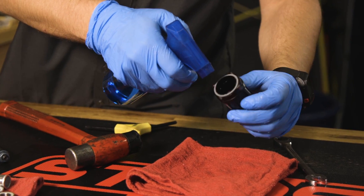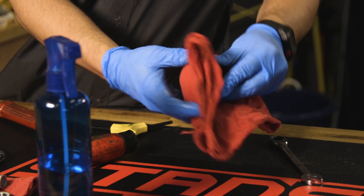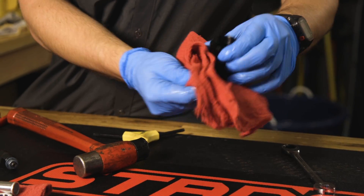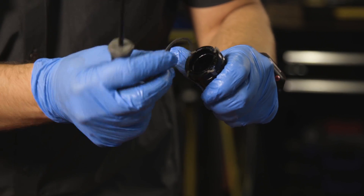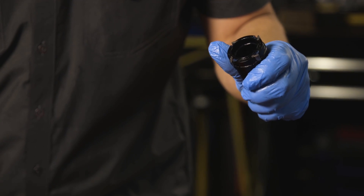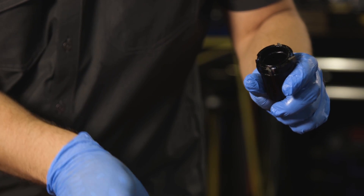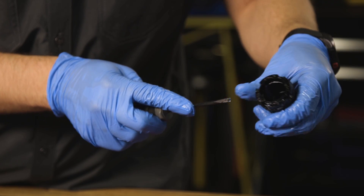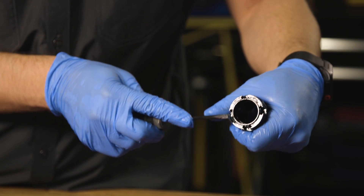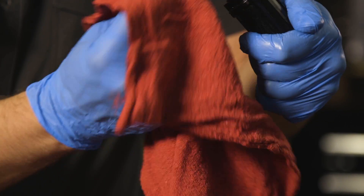Thoroughly clean the freehub body bore and freehub sleeve with isopropyl alcohol and a clean rag. Using a small flat tip screwdriver, pry the pawl retaining ring off of the freehub body. Slide the pawls and then the pawl springs out of their respective pockets in the freehub body. Thoroughly clean the pawls, pawl springs, and pawl pockets in the freehub body with isopropyl alcohol, a toothbrush, and a clean rag.